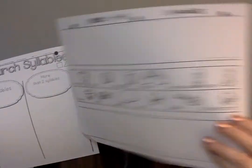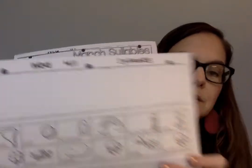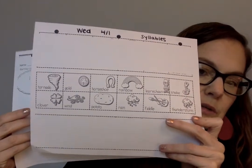Also, spring syllables. You're going to cut these out and glue them on here. Is it one syllable, two syllables, or more than two syllables? More than two could be three or four.